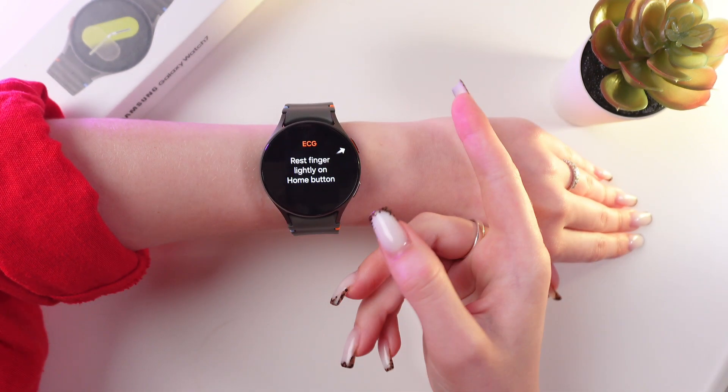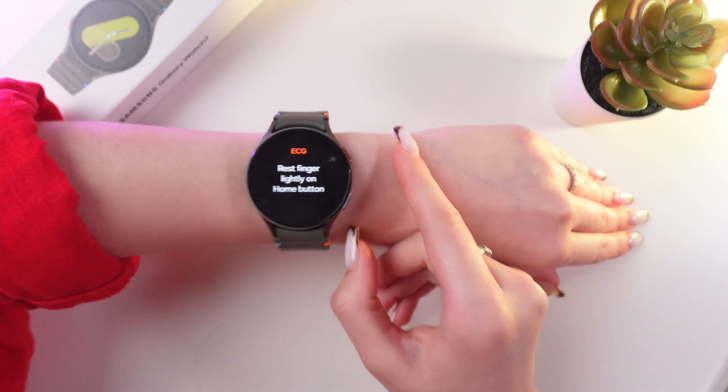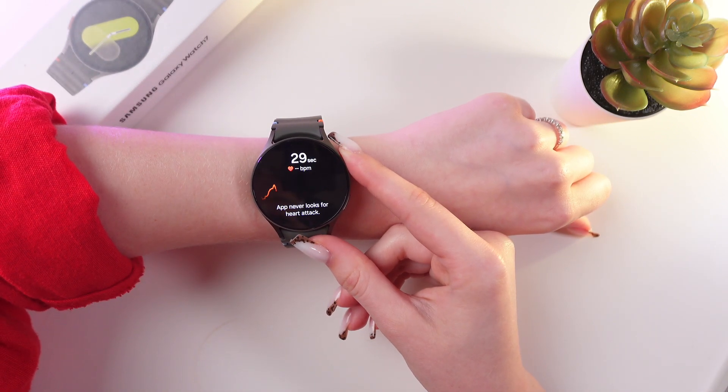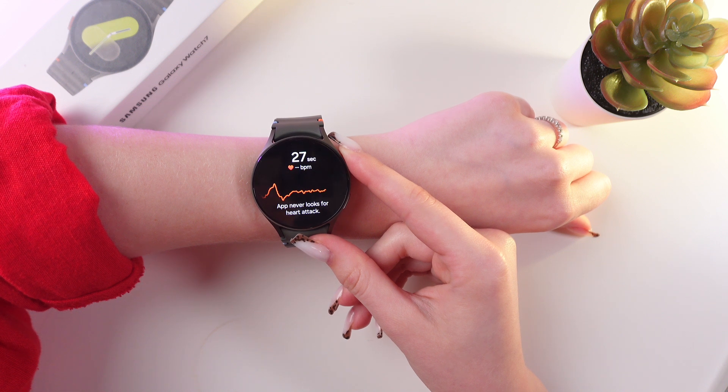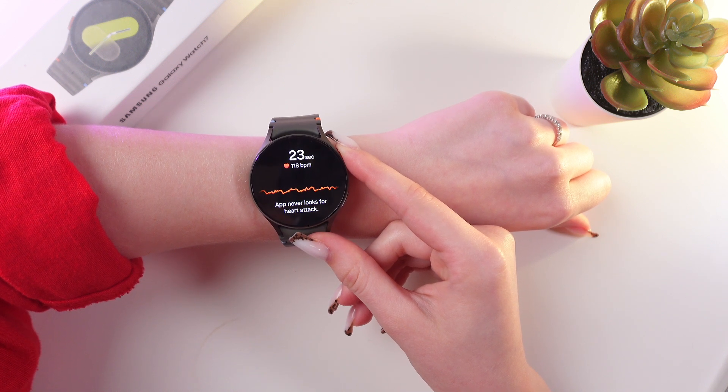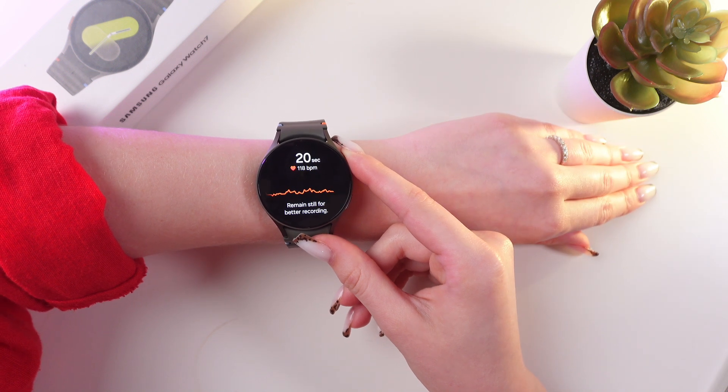Now just rest your finger lightly on the home button — don't press the button, just rest lightly. After 30 seconds it will start to measure your ACG. One very important thing: keep still and do not move during the measurement, and wait just 30 seconds.